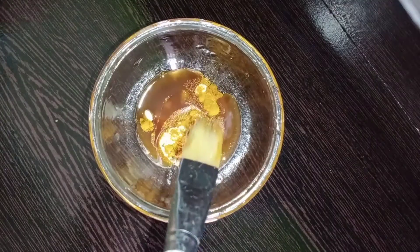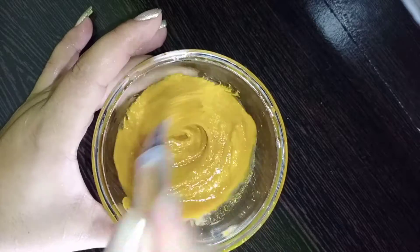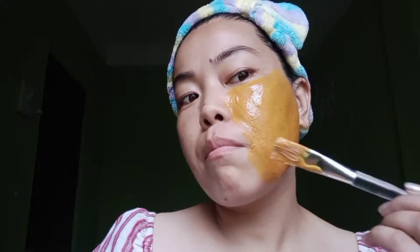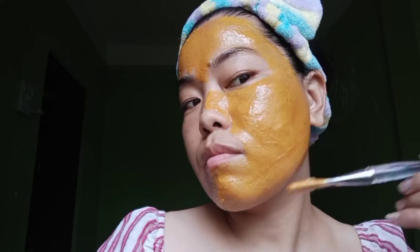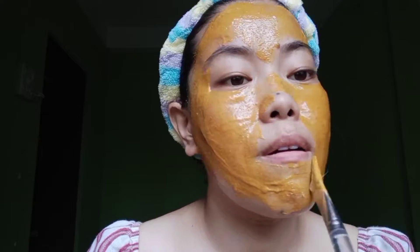Mix all the ingredients together with the help of a face pack brush. Now it's ready to apply. Apply it to your face, neck, and other tan parts of your body. Turmeric is rich in curcuminoids, best known for their sun-lightening, antioxidant, and anti-inflammatory properties. Turmeric can reduce hyperpigmentation and fight early signs of aging like wrinkles and fine lines.